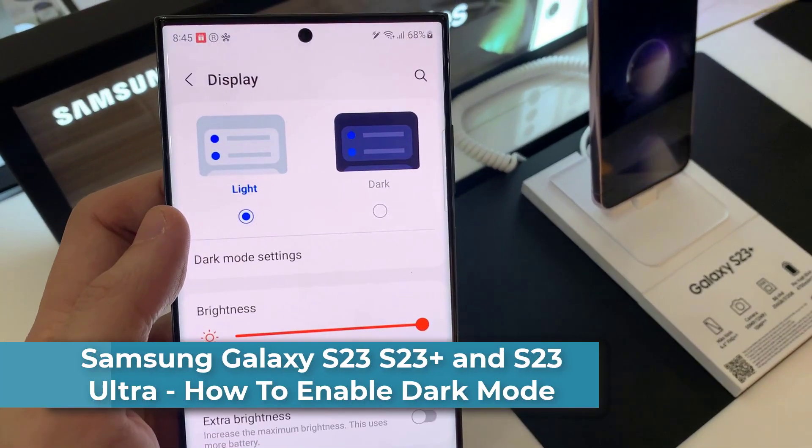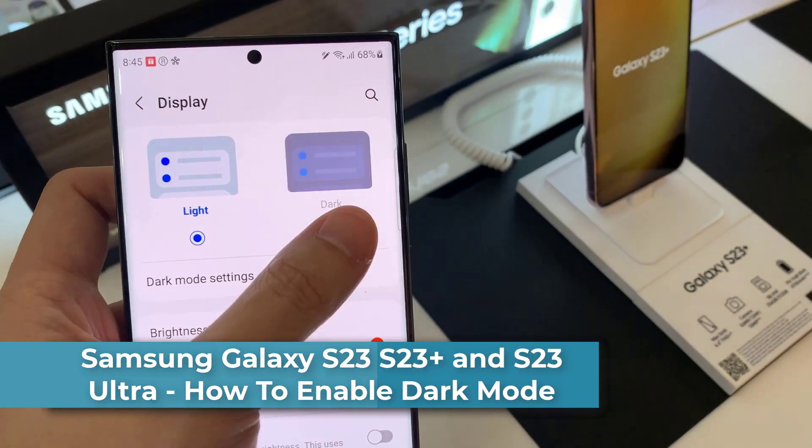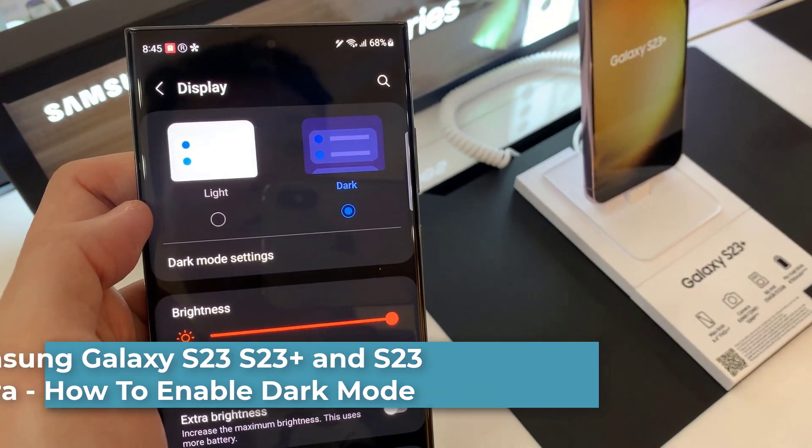Hi everyone! In this video, I'll be showing you how to enable dark mode on the Samsung Galaxy S23 Ultra.